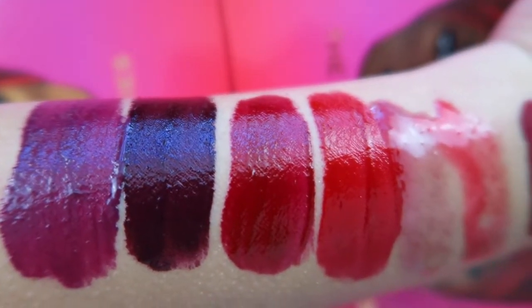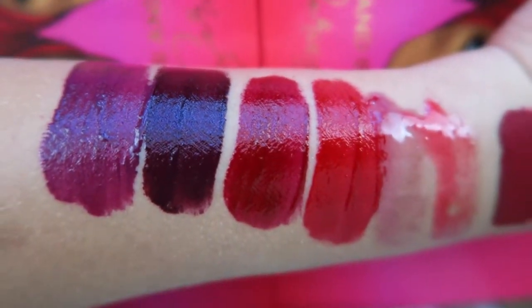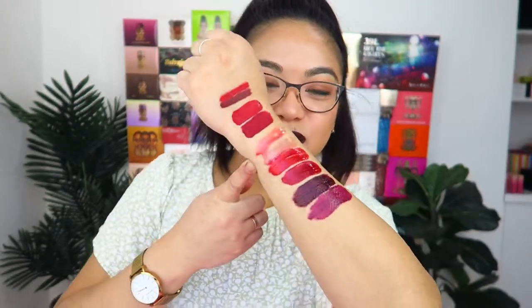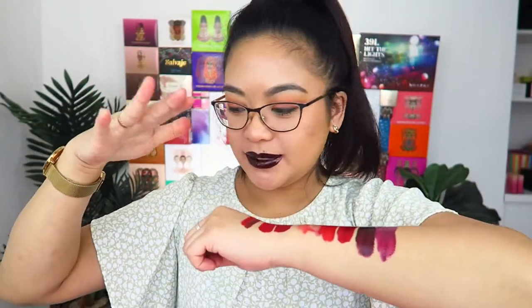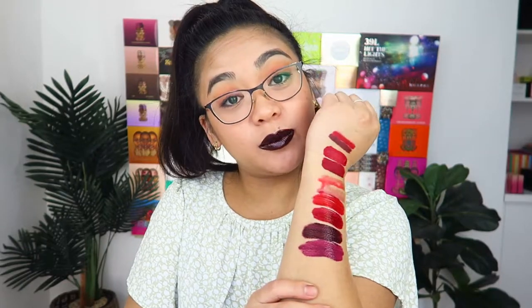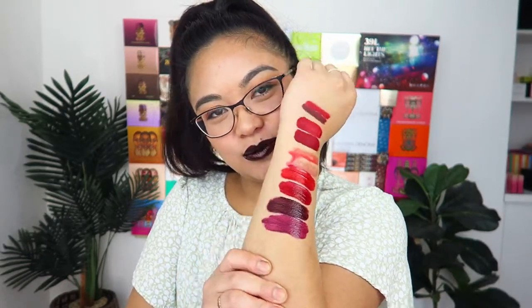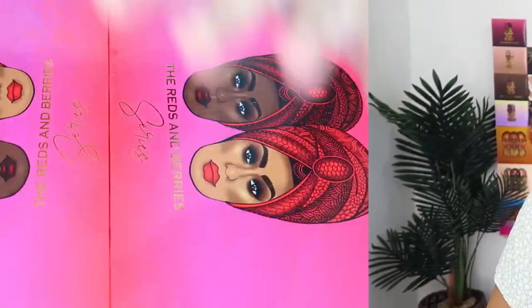Those are the glosses, the mini velvet matte lips, and the lip liners. It's a little bit hard with lip swatches — these just look like someone spat on my arm after eating red lollies. It's a little bit difficult to get them looking smooth, uniform, and pretty, but I'll probably do better with the velvety matte lipsticks, which is what we're going to swatch next.